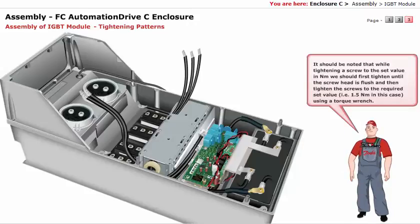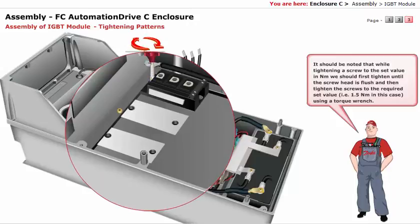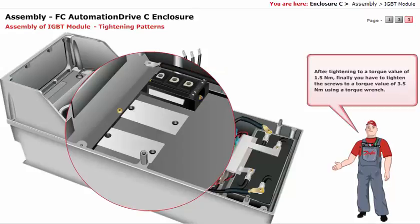It should be noted that while tightening a screw to the set value in Nm, you should first tighten until the screw head is flush, and then tighten the screws to the required set value — that is 1.5 Nm in this case — using a torque wrench. After tightening to a torque value of 1.5 Nm, finally you have to tighten the screws to a torque value of 3.5 Nm using a torque wrench.